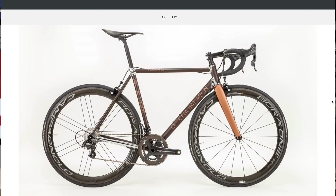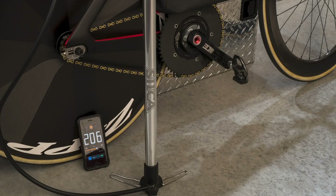Welcome to the GCN Tech Show. This week we've got a new bike from Bataglin, a Bluetooth smart pump, your bikes, your upgrades, and of course the Bike Vault. We've also got a certain aluminum that you couldn't weld, but now you can.